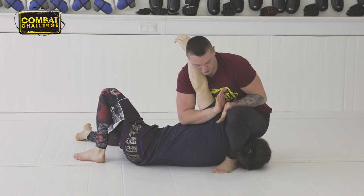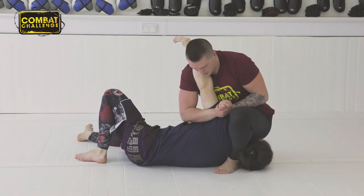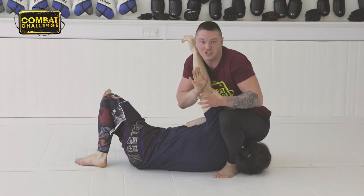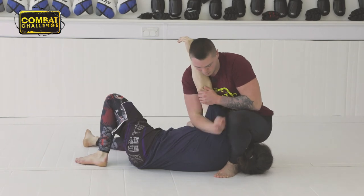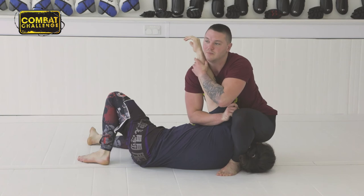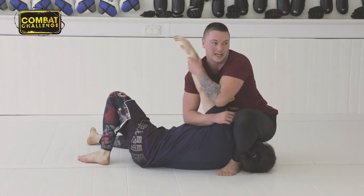I'm going to use the blade of my forearm with a gable grip. This needs to be on the side of my shoulder here. I pull in and slide up until I reach that point. It's important this is against my shoulder — if it's out there it's not going to work. His arm needs to be straight.